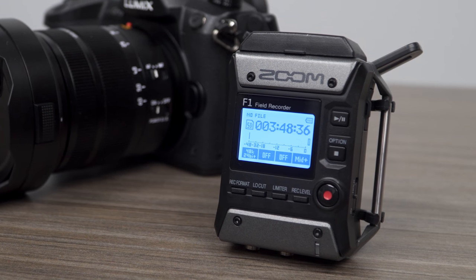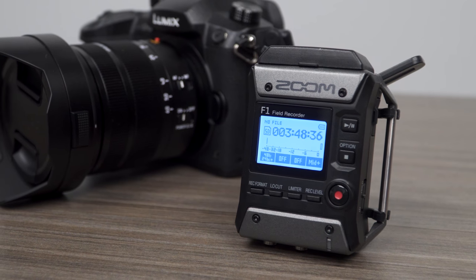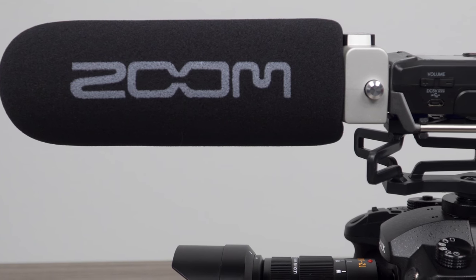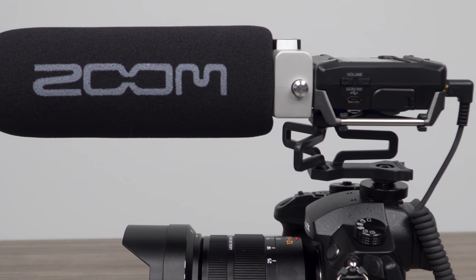Hi everyone, this is John from Zoom, and I'm here to show you how to set levels on the F1 when used with your DSLR camera. If levels are not set properly, this can result in distorted or noisy audio.